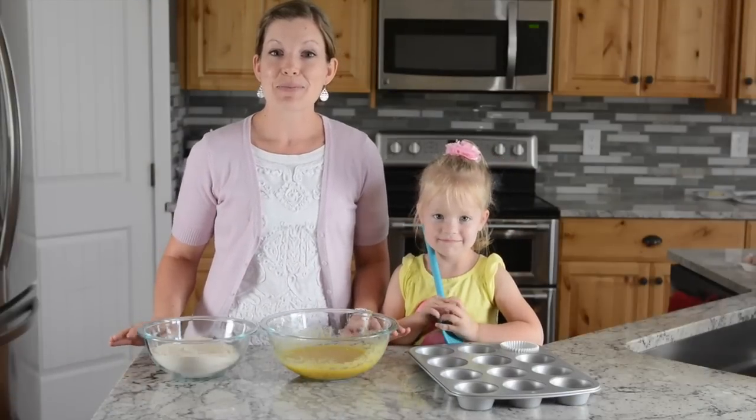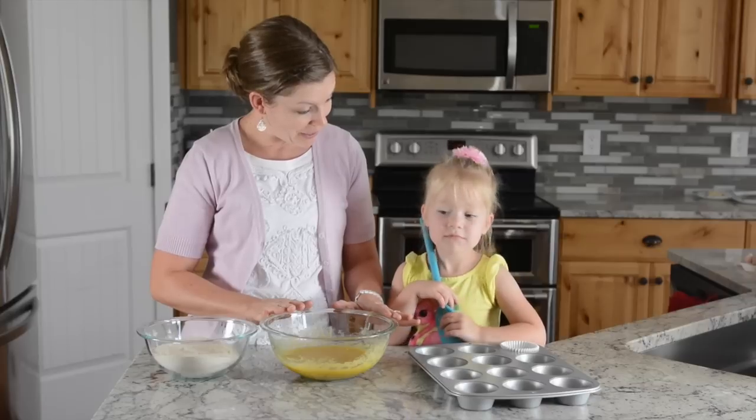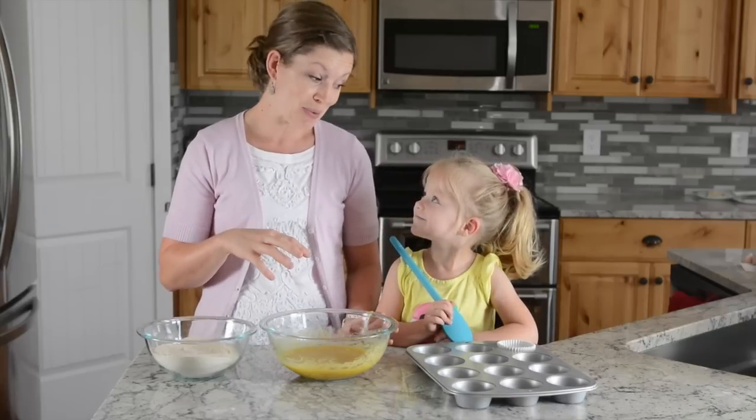Cameron and I are in the middle of making applesauce muffins. We have our bowl of wet ingredients — Cameron helped to mix up the wet ingredients — and we have our bowl of dry ingredients. The crucial part is when you add those dry ingredients to the wet ingredients.